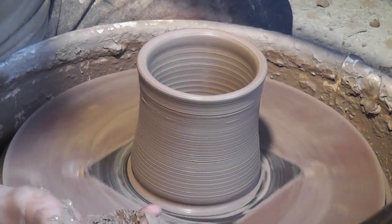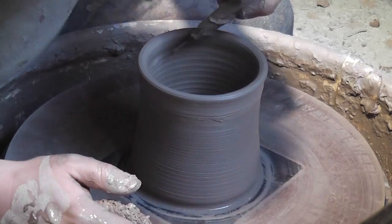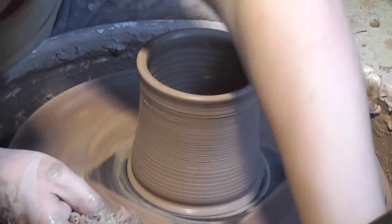Now I'm going to check the height. It's a little short, so I'm going to make a couple more pulls to get it up to the correct height.